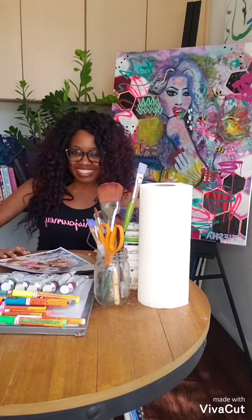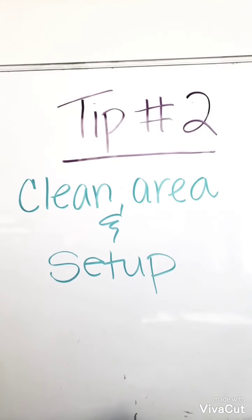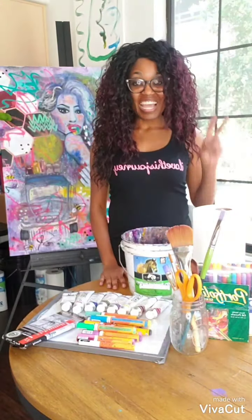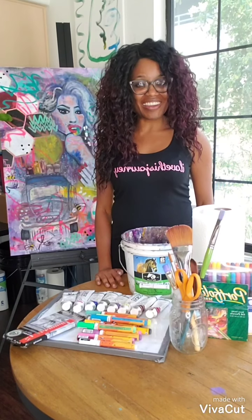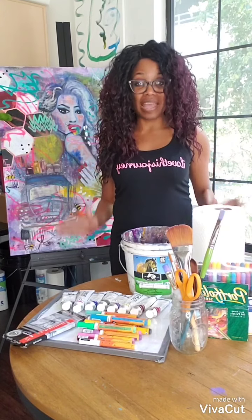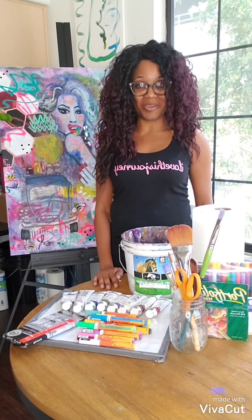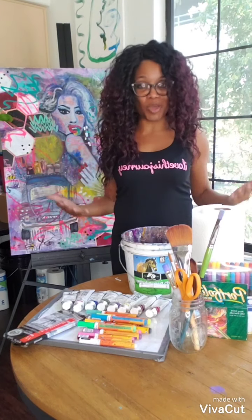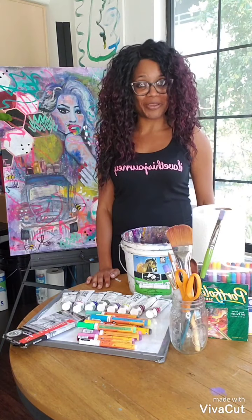On to tip number two: clean area and setup. One of the things that I absolutely love is having a clean area before working on art pieces. It just keeps the momentum going and it keeps me in high spirits.